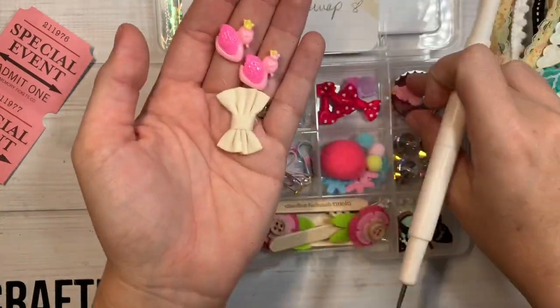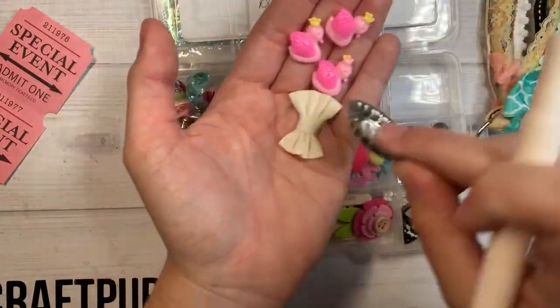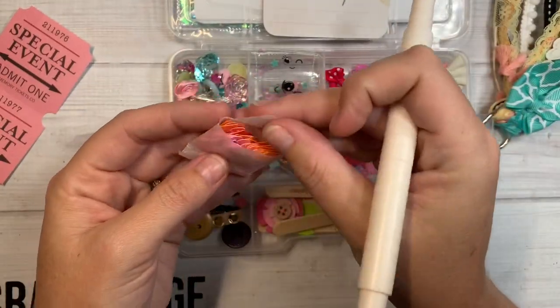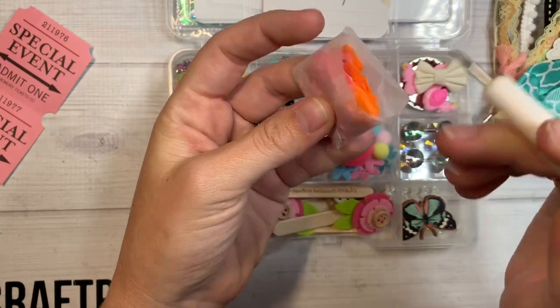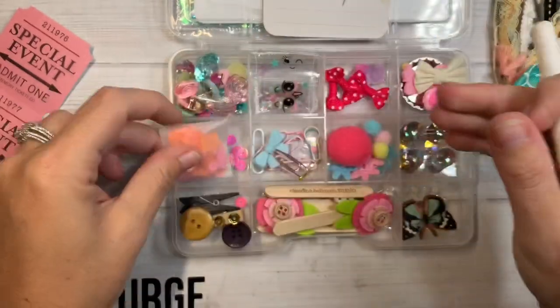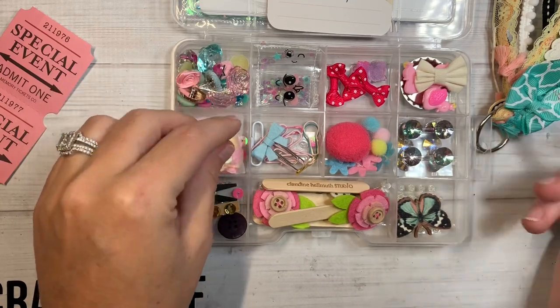Look at these little swan resin pieces. Little bottle cap. And right here she's made a pretty little summery starburst-themed sequin mix for us — very pretty. Love those colors.